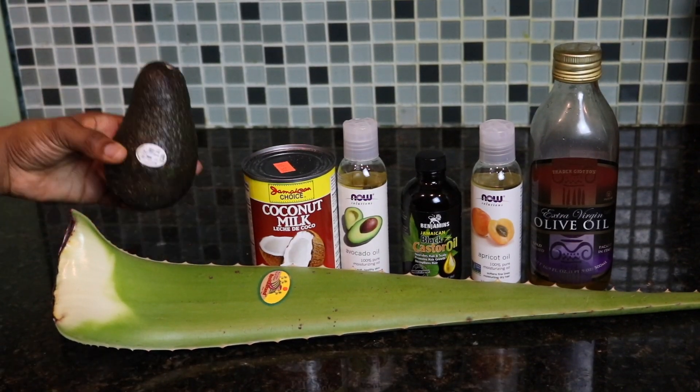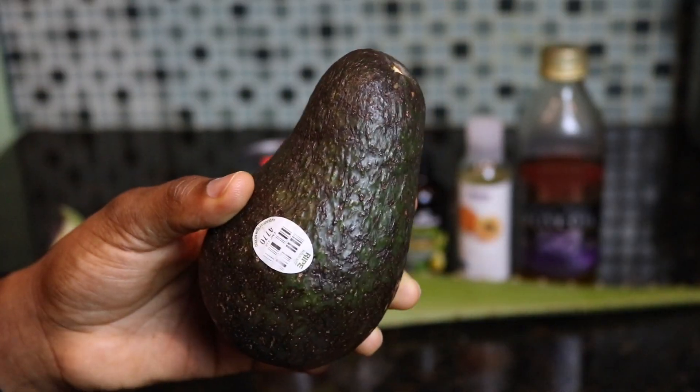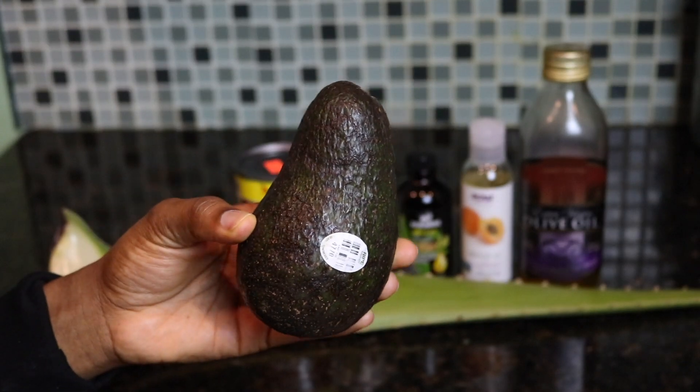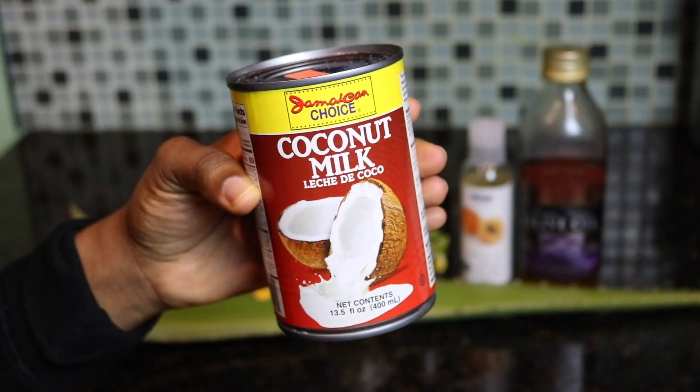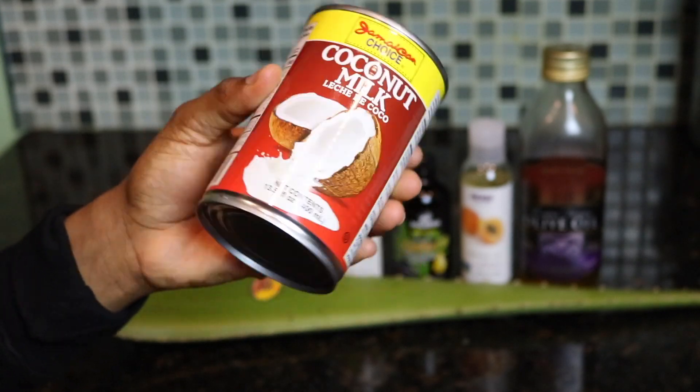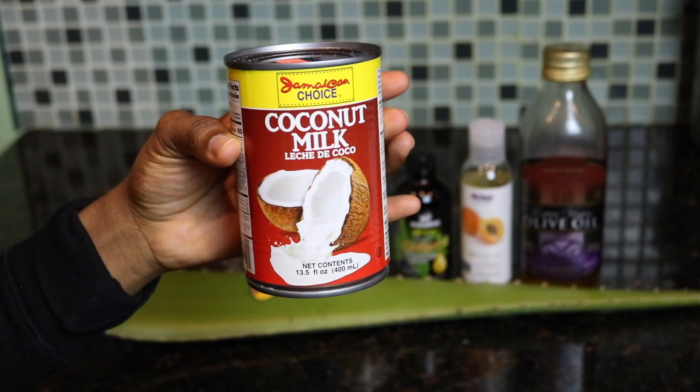Alright, beauty, jumping right in — this is the lineup that I have for this hair mask. You're going to need one avocado, preferably a ripe one, and coconut milk. You're definitely going to need some coconut milk. As you're going to notice, I do not have coconut oil in this hair mask, so for my girls that are protein sensitive, this is the mask for you.